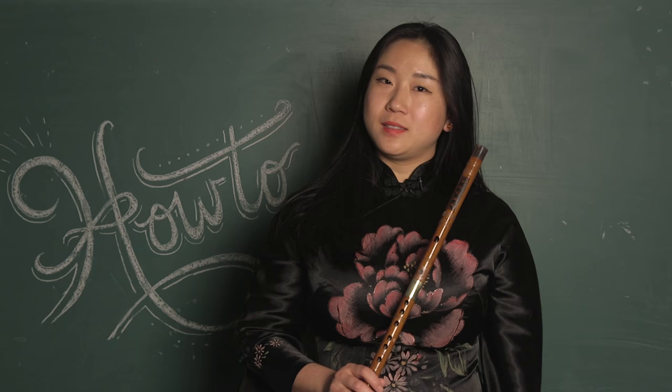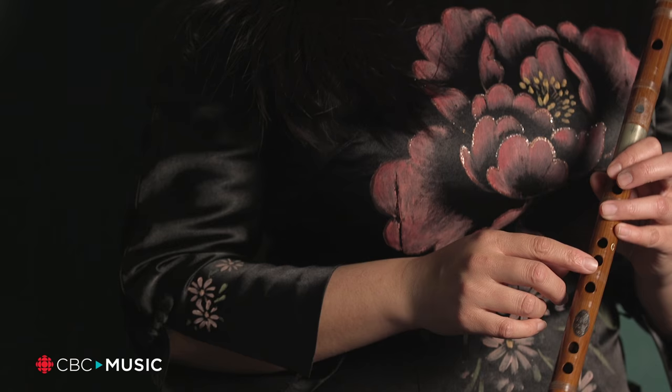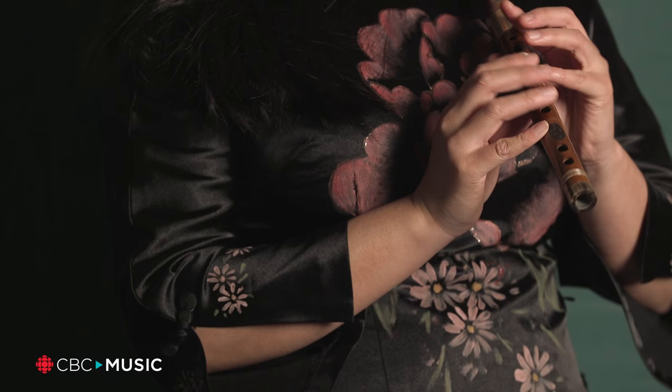This is bamboo flute. It's made by bamboo and there are six holes — four fingering holes.